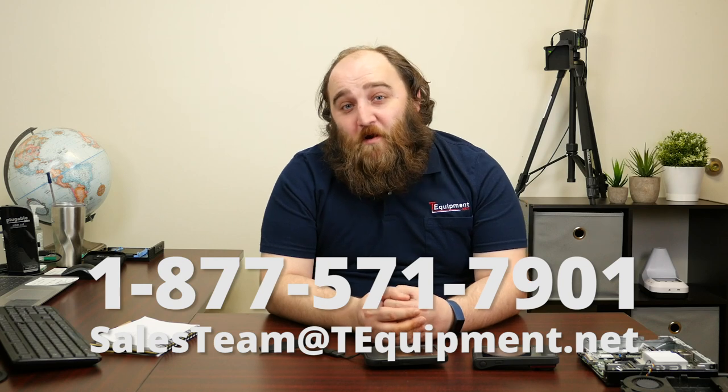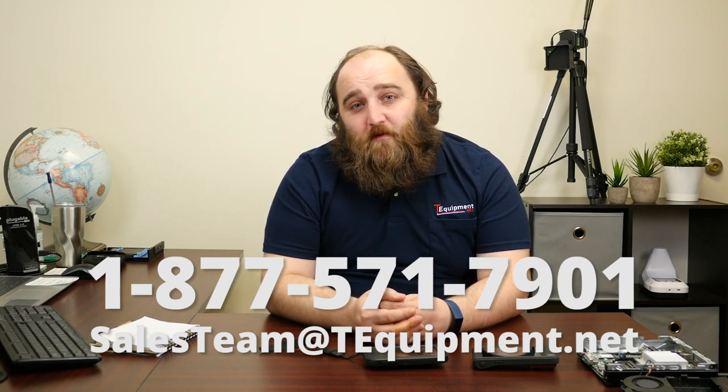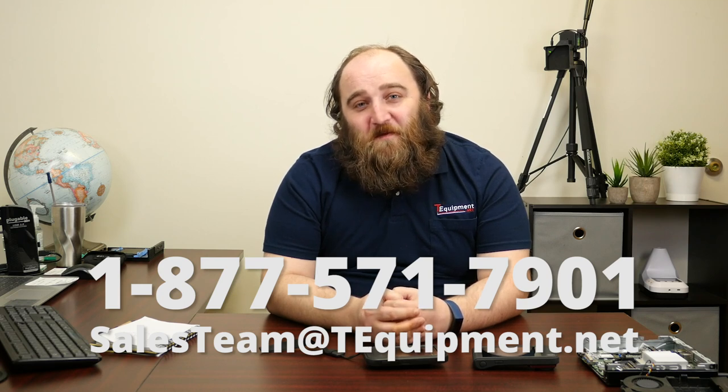They both list for $699 — make sure to check the T-Equipment website for the most current prices. The SeekShot Pro's higher pixel count provides greater detail, but the C5 offers support for reporting software, FLIR's MSX, FLIR Ignite cloud service, and its 160 by 120 sensor holds up well against the competition. If you have questions or want to get one in your hands to try, give us a call. My name is Devin, thermographer at T-Equipment — thanks so much for watching.